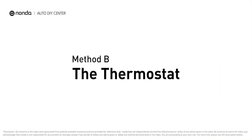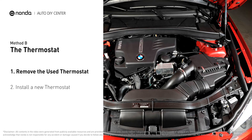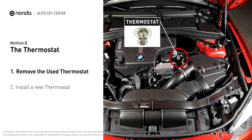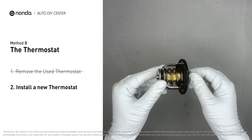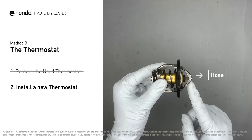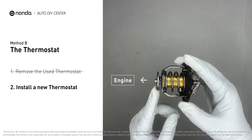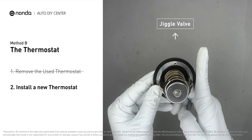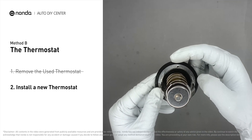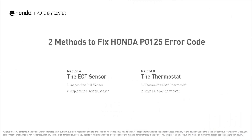Method B: the thermostat. In most cars, the thermostat is placed near the water pump on the cylinder head. First, carefully remove the thermostat from the engine — the engine must be cooled before attempting this. Then install a new thermostat, making sure the short end goes toward the hose and the deep end goes toward the engine. When installing it back, ensure the jiggle valve is pointed straight up to the top of the engine so air can get through the system.